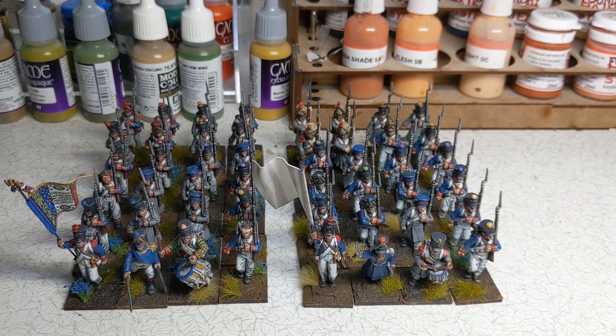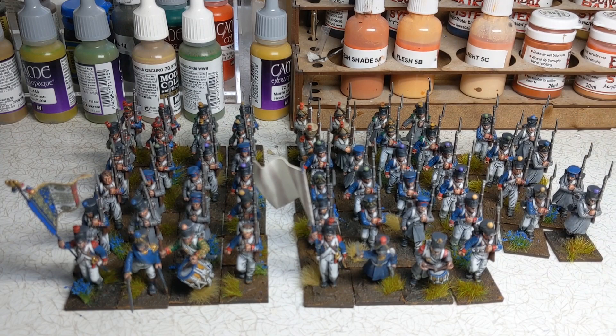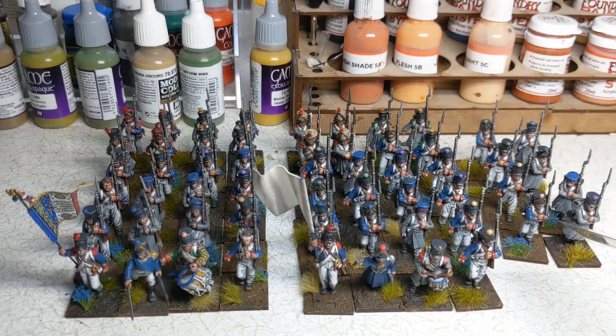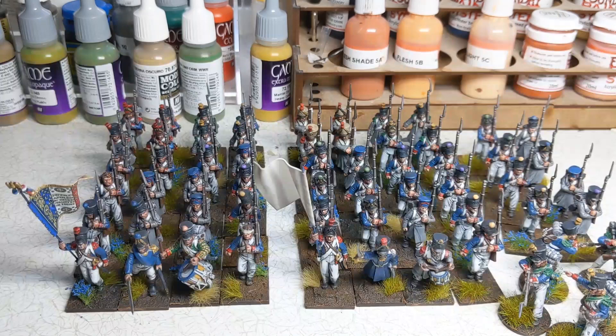And in actual fact, sort of well on the way to a third, just with some of these extra numbers I had lying around. The next step will be to get some more command and flank companies painted up so that these eight can become part of a third battalion, and then that's pretty much a Black Powder brigade for me. And at the very least I've got a sizeable force for Sharp Practice or a skirmish game that I could make out of the models that I've painted so far, if we include the voltiguers in skirmish formation.